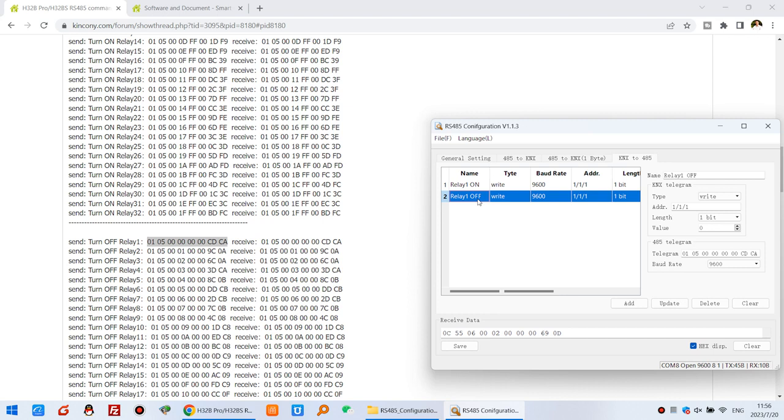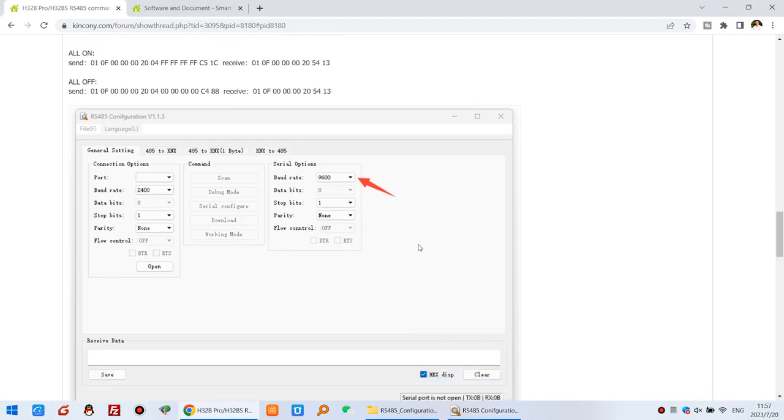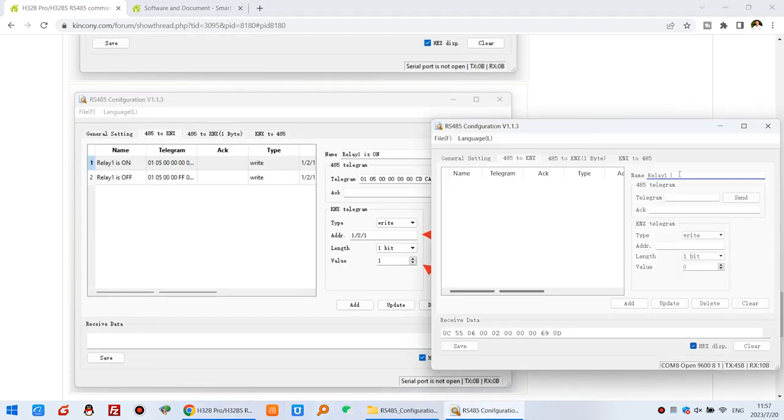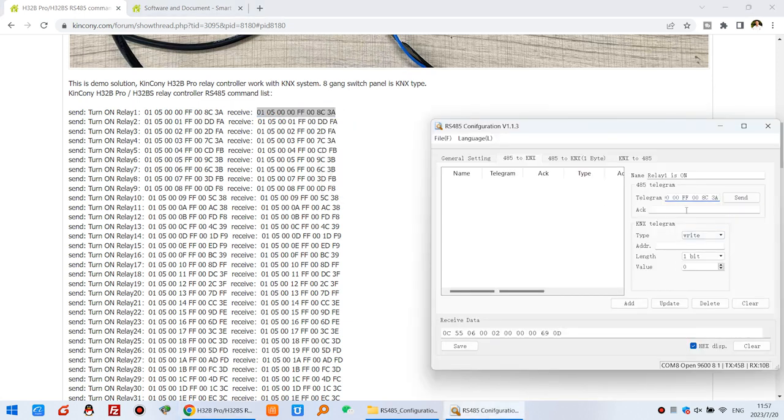But we need to use feedback, so the IS485 needs to feed back to the KNX bus system. So we can also create two states. You can see here — that is for the state. If Relay 1 is on, we will confirm this IS485 Modbus protocol — what protocol. And you can see here: if Relay 1 is on, we will receive this message. So this message will send to the KNX system. So I can copy and paste it here. And also you can click Send — that can test on the KNX bus. If you open your ETS and click Group Monitor, just check the state.